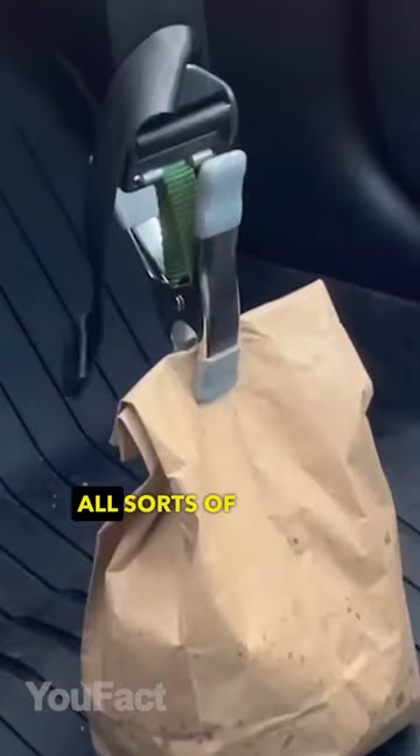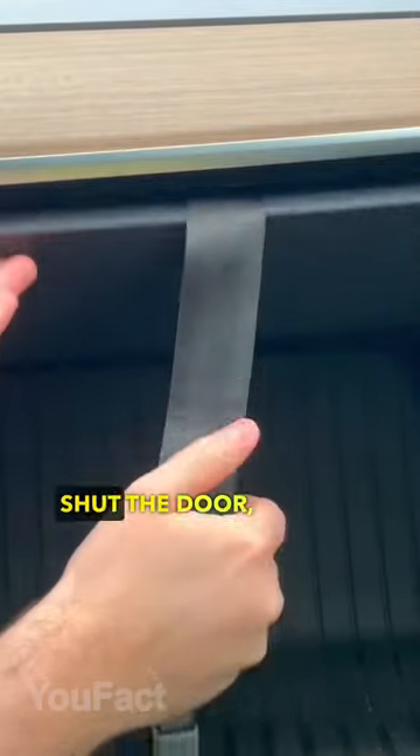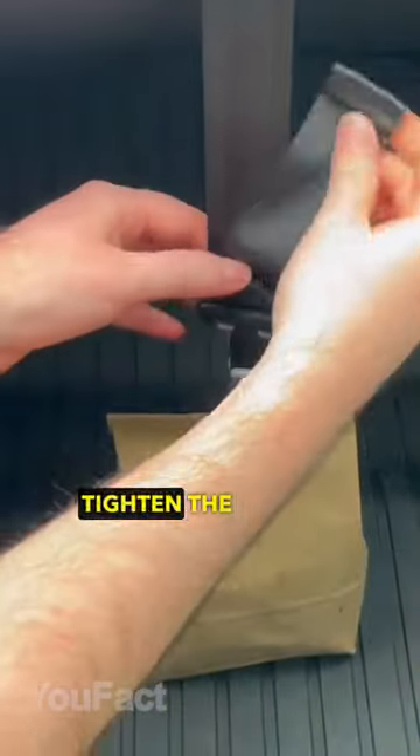This is a seatbelt that keeps all sorts of bags upright. Just place the anchor piece in the glove box, shut the door, secure the other end at the top of the bag, and tighten the strap.